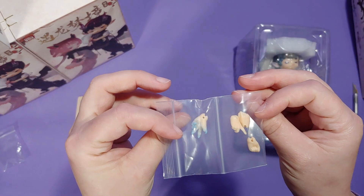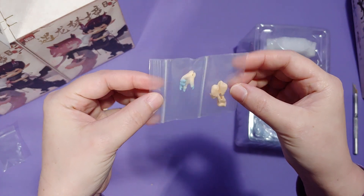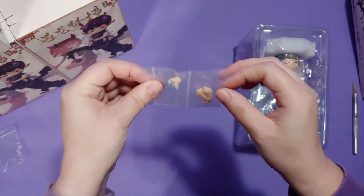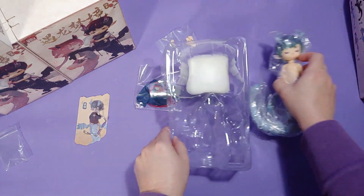And these are some extra hands that you can interchange out, but I don't understand why they only give you one dragon hand. Personally, I would prefer both hands be dragon hands. And ta-da! We have unveiled the first figure.